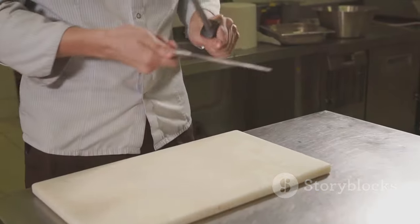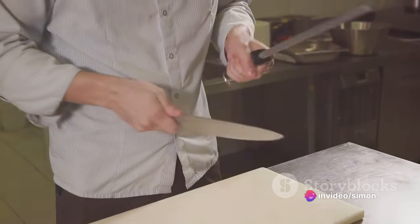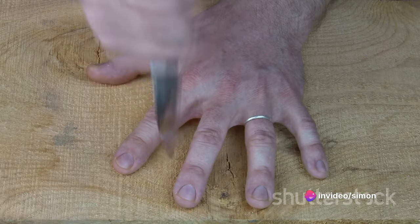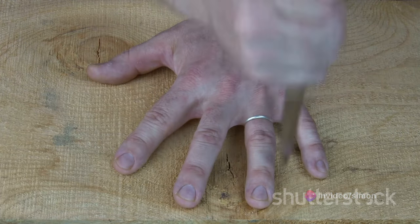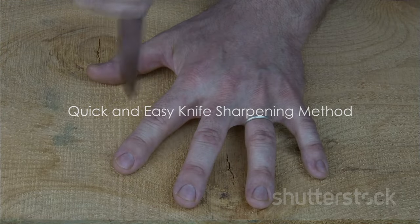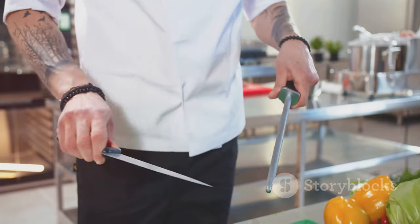The benefits of having a sharp knife are numerous. It makes your cooking and DIY tasks more efficient, saving you time and energy. Moreover, a sharp knife requires less force to cut, reducing your risk of accidents. And there you have it — a quick and easy method to keep your knives razor-sharp. Remember, a sharp knife.